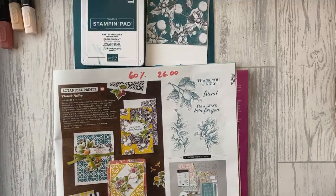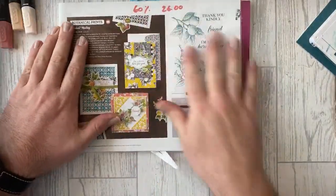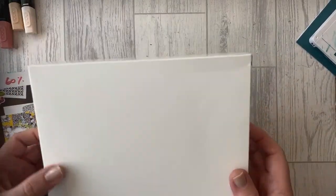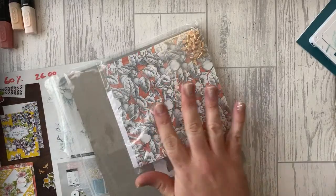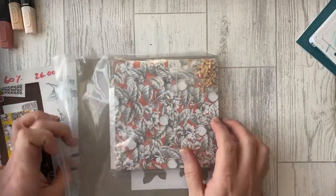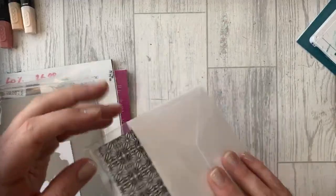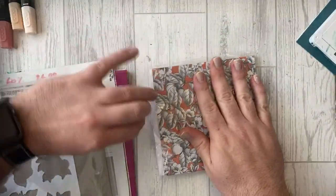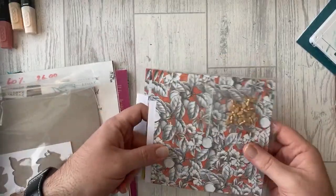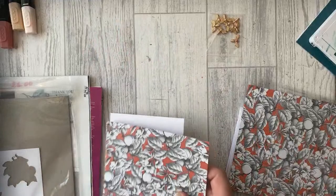This is the Botanical Prints product medley we're going to be using. It comes in a box which you can decorate if you want. We've already separated it into packs because we're thinking of doing a class with it — you can split it between four people. What I show you, you'd get four times that amount if you buy it for yourself. You also get a stamp set.